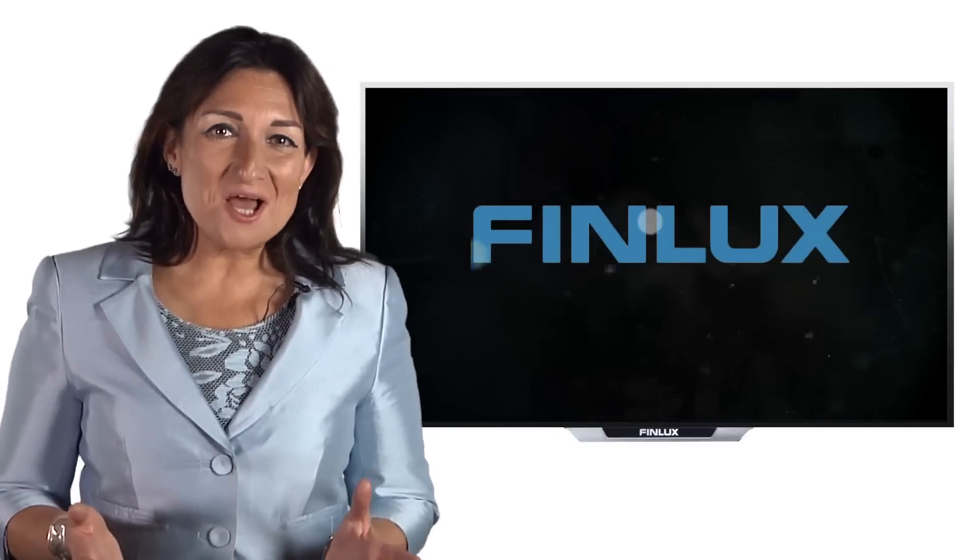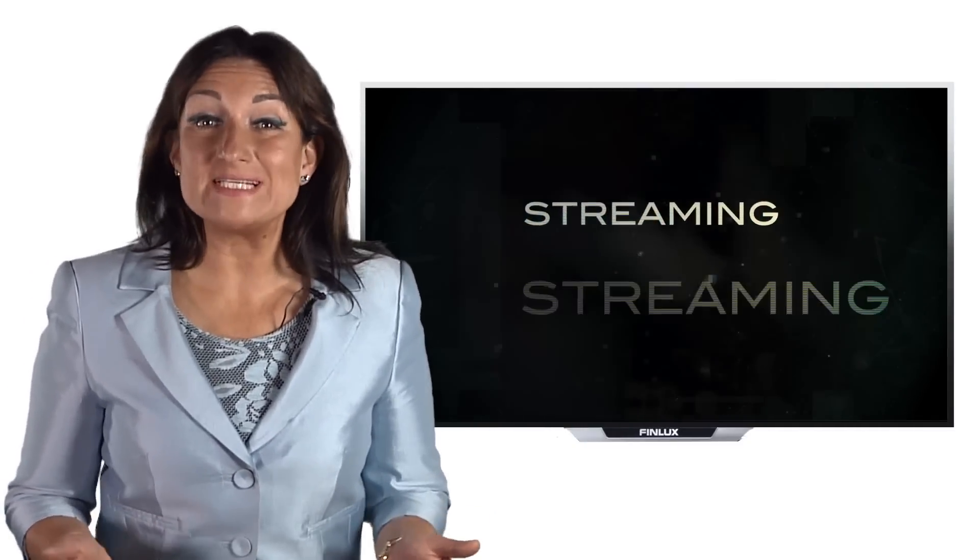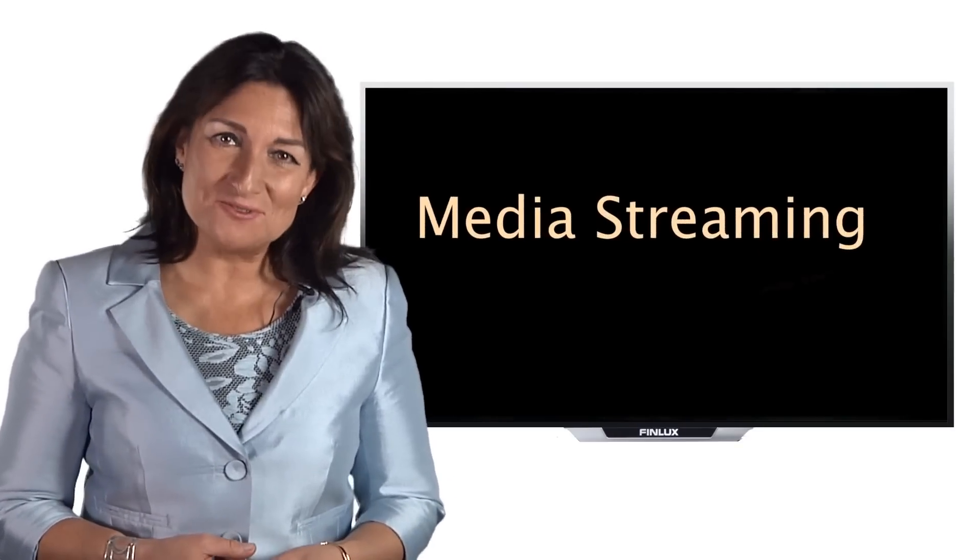If you're thinking of buying a Finlux Smart TV, or have recently bought one and want to get the most out of your purchase, then you'll find this helpful tips guide useful.